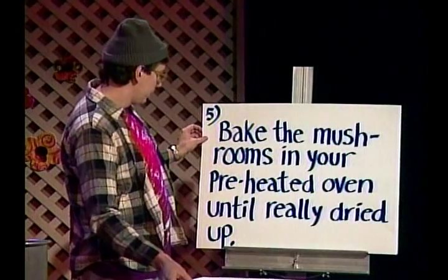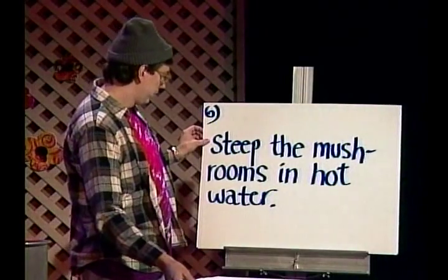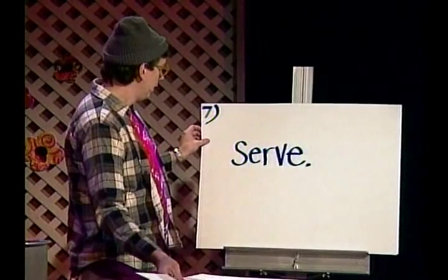Step three: pick a bunch of mushrooms. Step four: get back in your car and drive home. Step five: bake the mushrooms in your preheated oven until really dried up. Step six: steep the mushrooms in hot water. Step seven: serve.